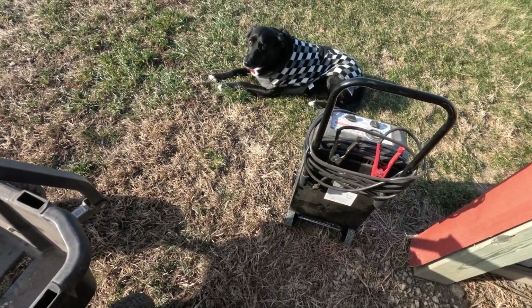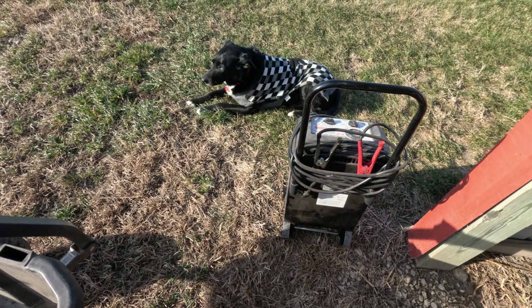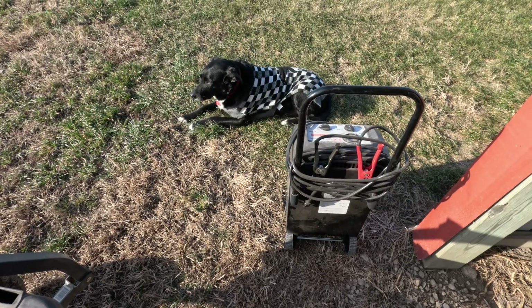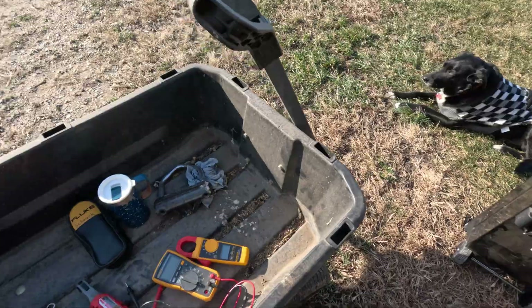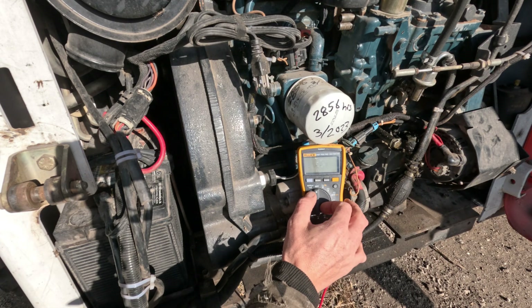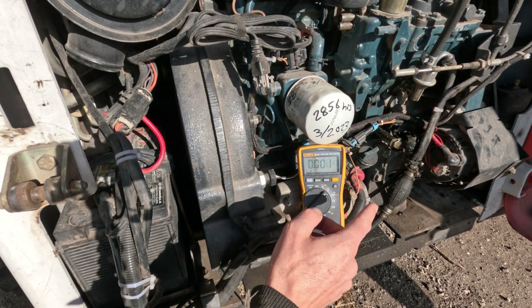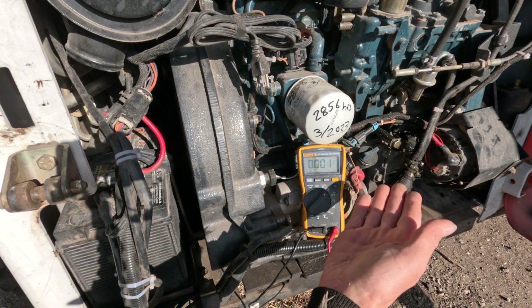I've got my battery charger because before we take this over to O'Reilly's to get it checked, we need to make sure it's nice and charged up. Also, I want to get this thing running and make sure the alternator is in fact charging, so we'll probably need to boost charge it. This machine has been sitting for a couple weeks, and the first thing I want to do is check the voltage. We're going to flip our multimeter over to the V with the straight lines on top — that is DC voltage.